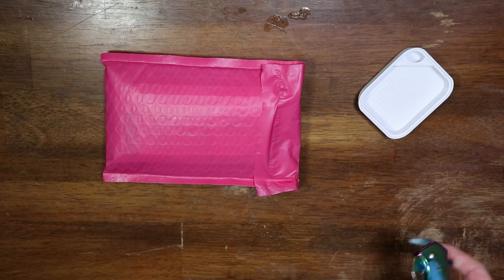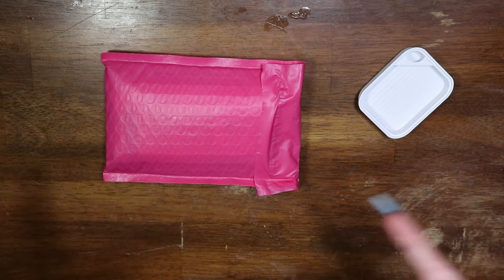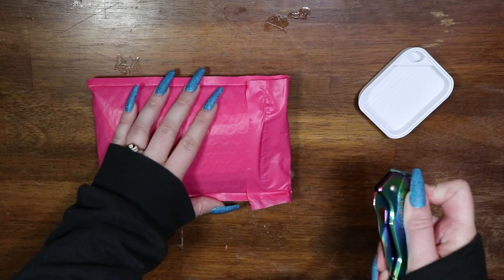Hello my loves, welcome back to my channel. Today we're going to be unbagging some sparklers from the website DP with Sparklers. You'll see that fairly recently I put up a shop with me video and that is where you can see me selecting what I ended up grabbing. So let us begin.